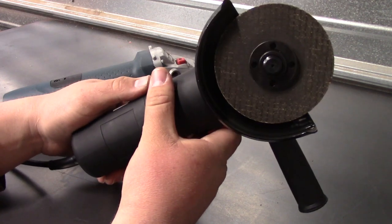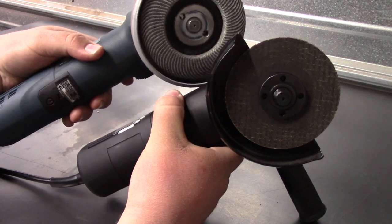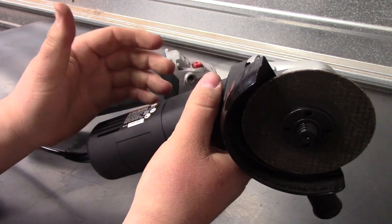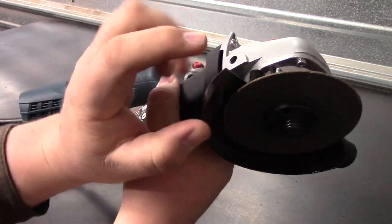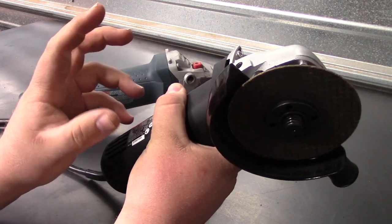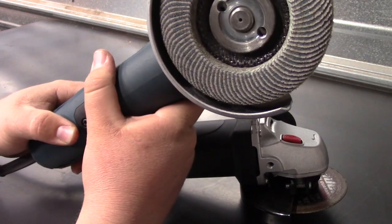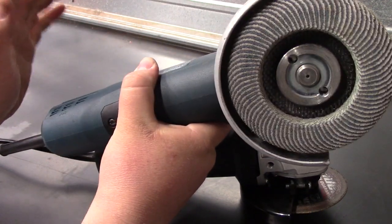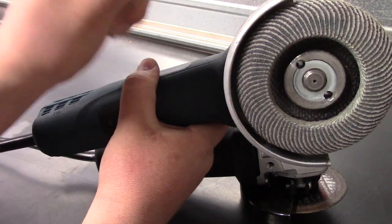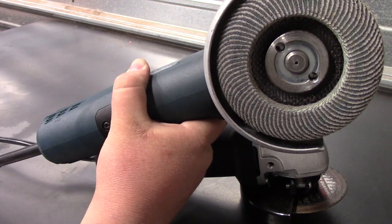The first thing I already like better about this angle grinder than my Bosch is the guard adjustment. I don't have my screwdriver on me right now, otherwise I'd show you. This guard has almost 360 degrees — probably about 340 degrees of adjustment — where the Bosch, as far as I can tell, I cannot get the guard to go in any other position, and even trying to get it off is just a bear.